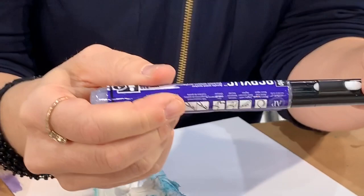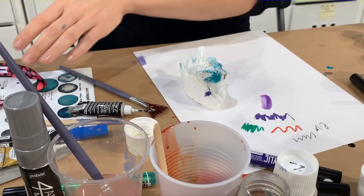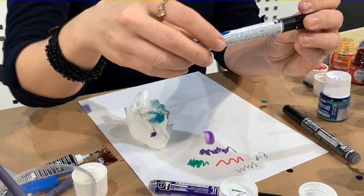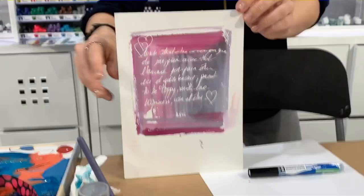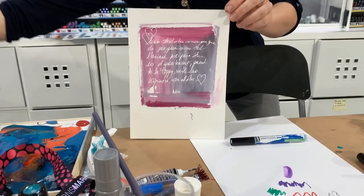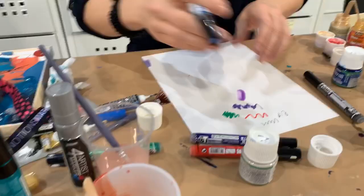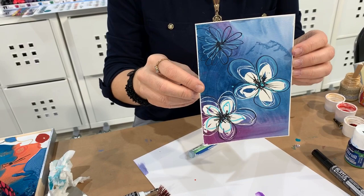I want to show you one more for those of you who like to do watercolors — this is the drawing gum marker. It's a masking fluid in marker form. For watercolor artists it allows you to mask areas. Here's a beautiful example — somebody did handwriting with it and then used ink over the top. Here's another example where this section was done with masking fluid from a bottle, and the smaller areas were done with the drawing gum marker.